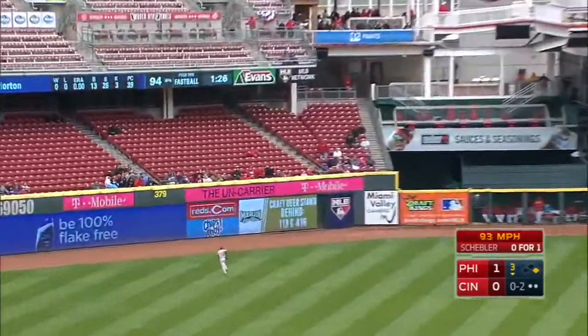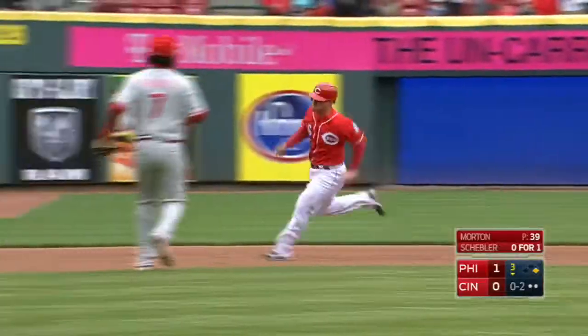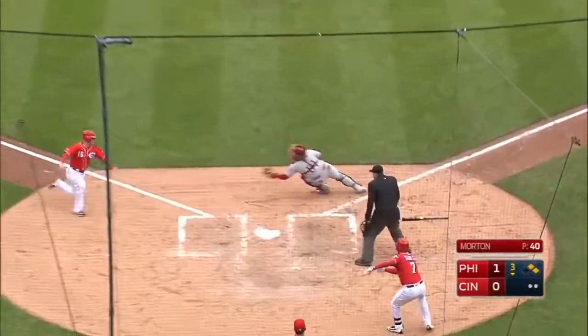That ball driven hard in deep left center field — off to the races as Barnhart is on his way to third. Billy Hatch is going to wave him around. Here comes the throw from Galvez to the plate. Slide — and he's safe! What a slide.